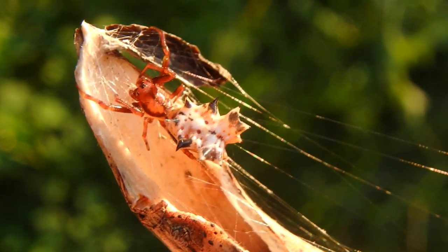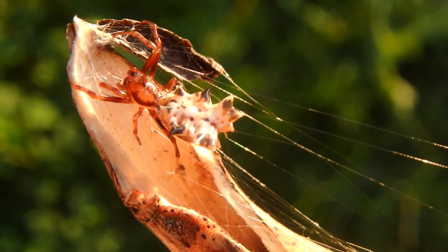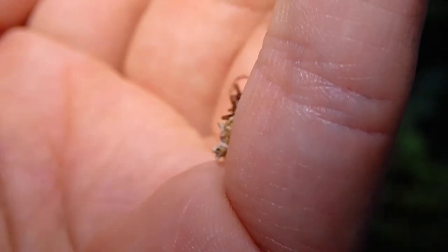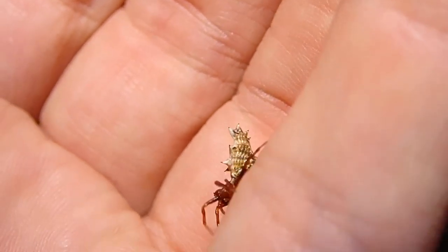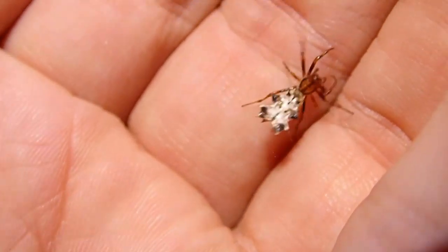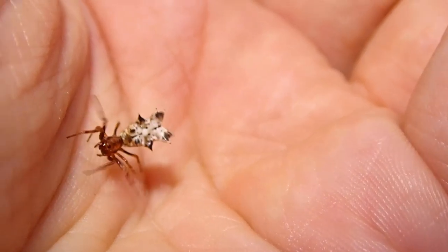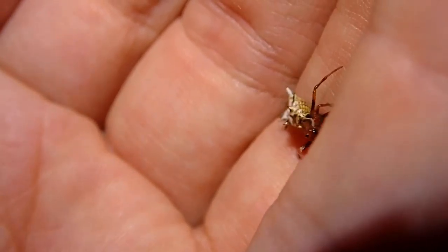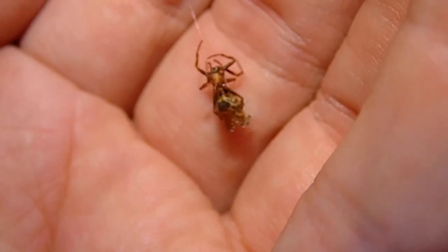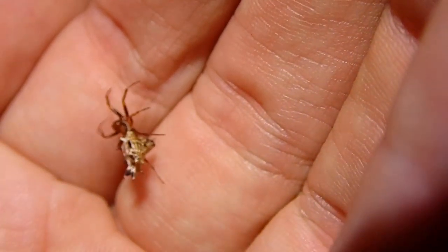I'm going to show you how small the spider is. The reason why the spider moves so clumsily is because it's made to be in a web - an orb web. This isn't a terrestrial spider that goes across the ground. Look at her trying to grab on. See how she's laying silk out behind her? If she loses her footing or gets lost, she can always follow that silk back.